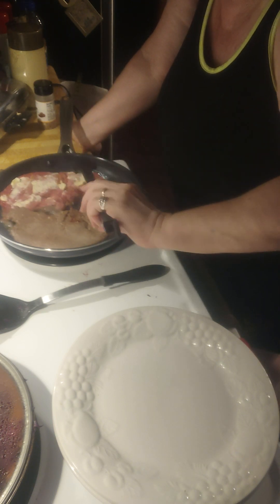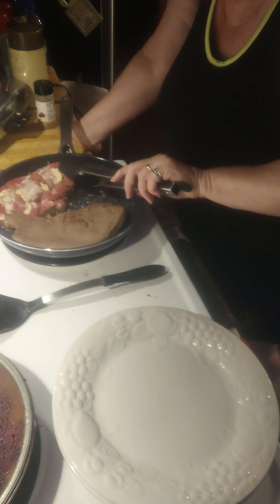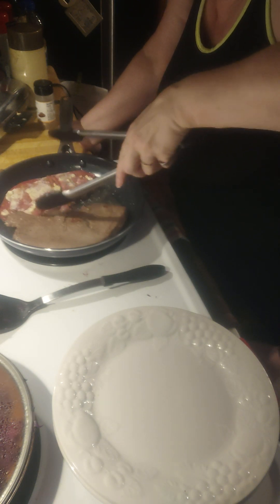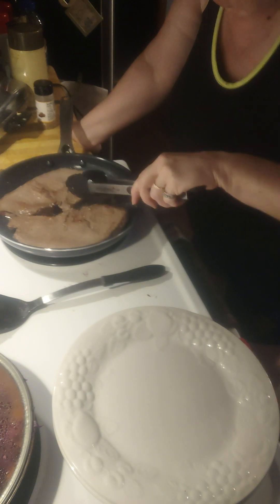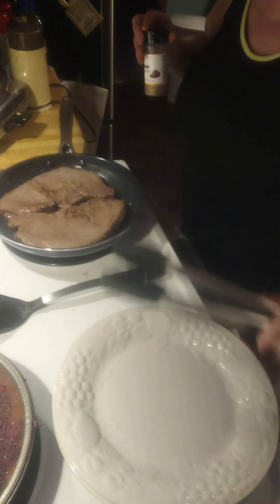I want to do four minutes on this side. The reason why I do three and four is because it actually allows the steak to stay juicier, rather than getting it all the way dried through. Once I've turned them, I put that butter side down.